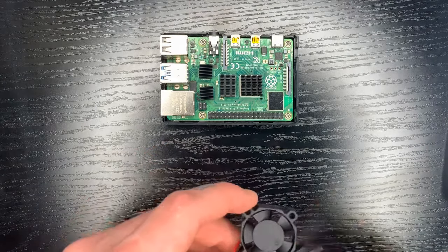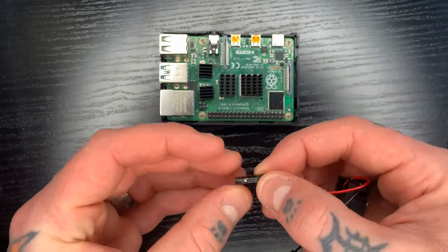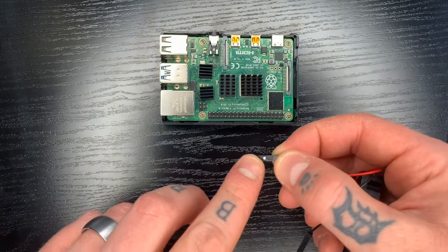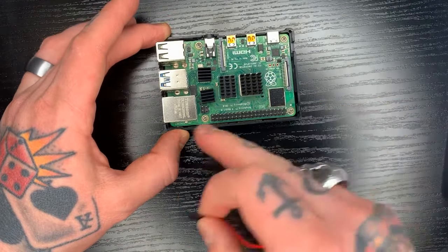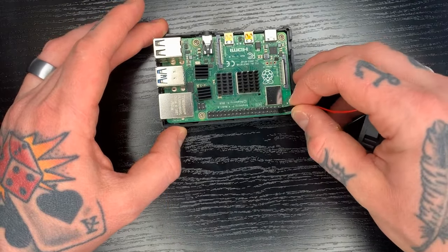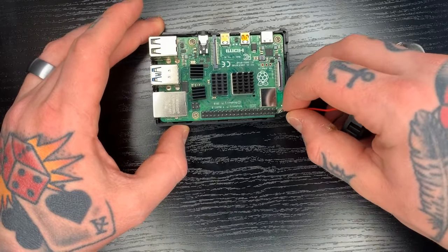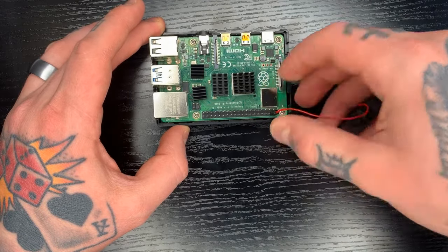First thing we're going to do is take our cooling fan here and grab the red wire. We're going to turn it so we have the silver piece facing us, and now we're going to go to the back side here, away from the USB ports, and go into the second to last one on the first row, and plug that red wire right into that pin there.